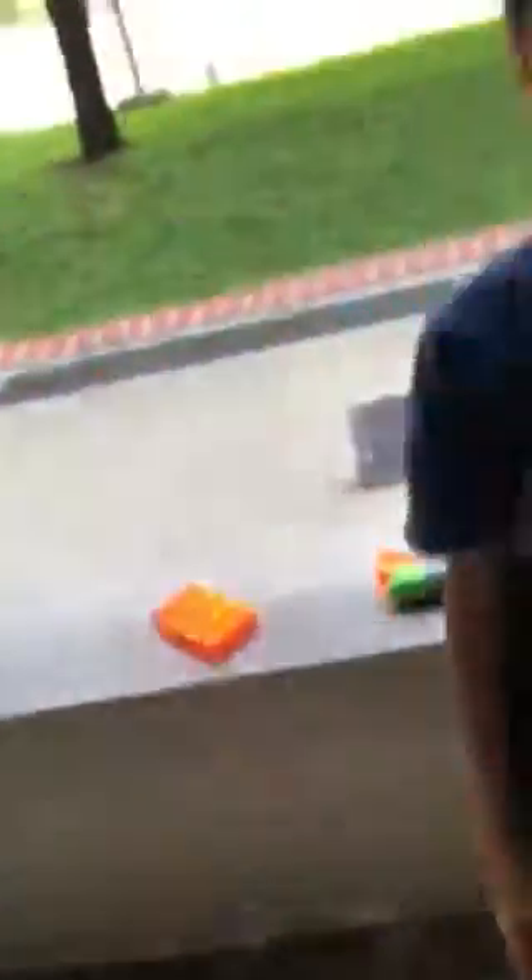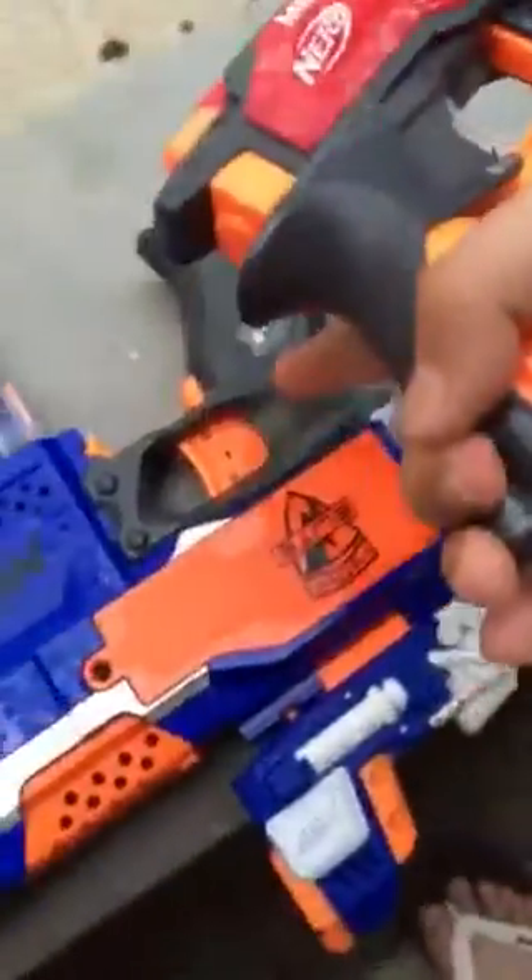This version has a gray trigger because it's the Australian version. It was made because the original Big Shock's power level is too high — it exceeds proper energy level limits. So this is a weaker Australian version; the gray trigger means it's the weaker one.